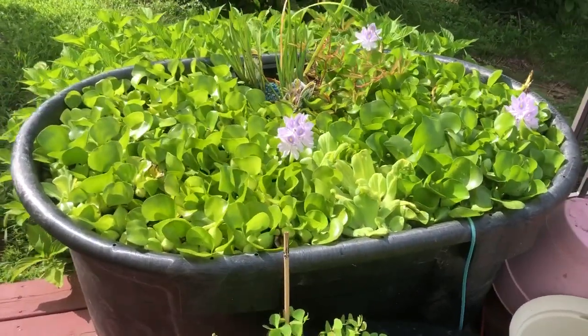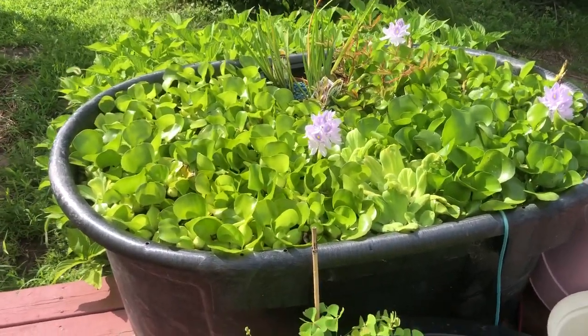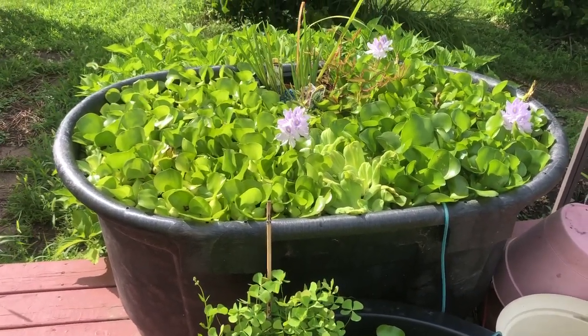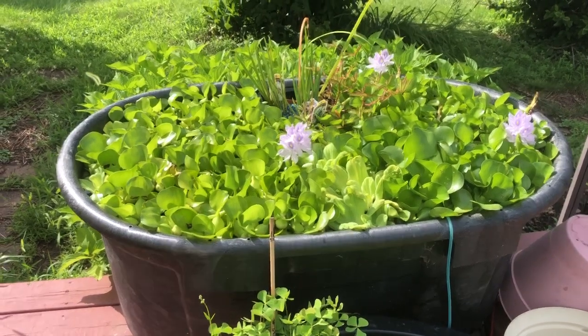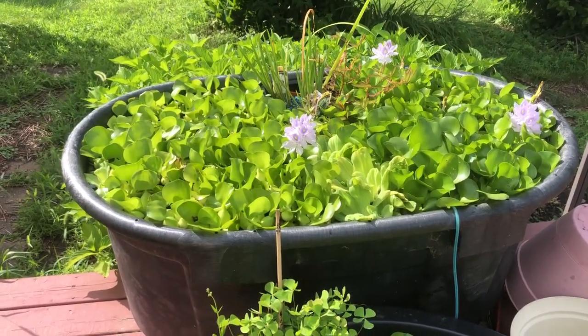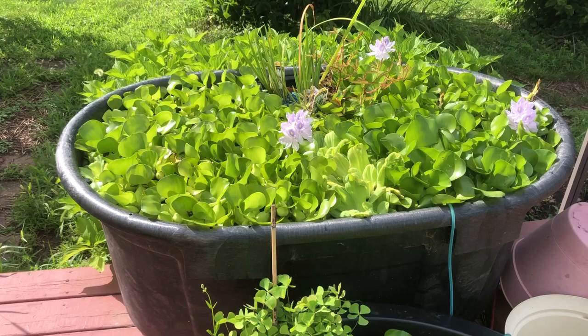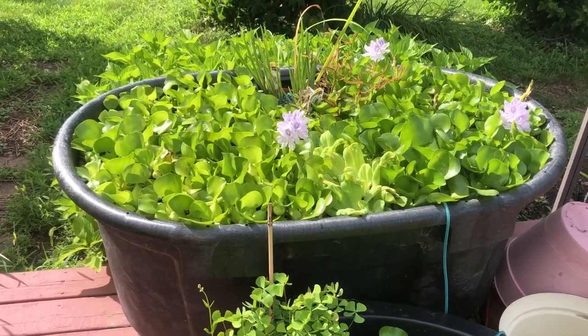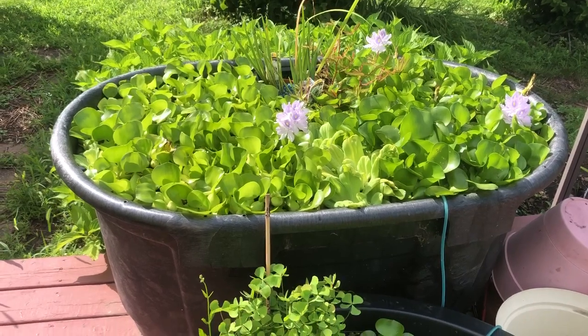This tub here is a 100-gallon, 110-gallon Rubbermaid Tote that I purchased at Tractor Supply. I bought it back in the winter on sale for $65. These are completely overloaded with water hyacinths. I do have them available if you want — $0.95 each, pretty cheap.